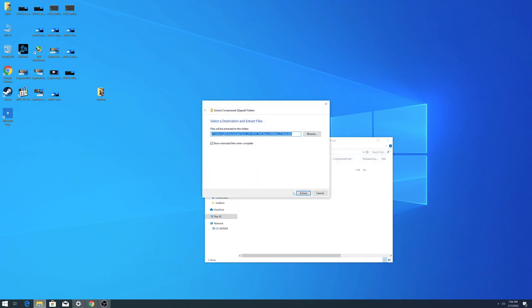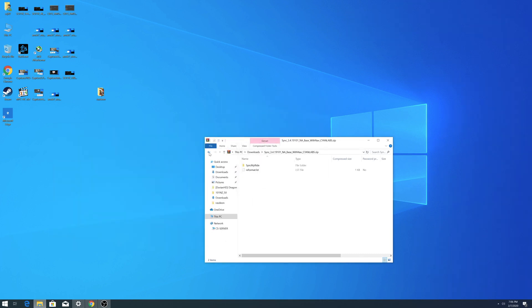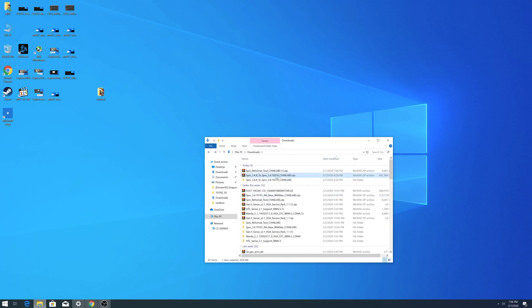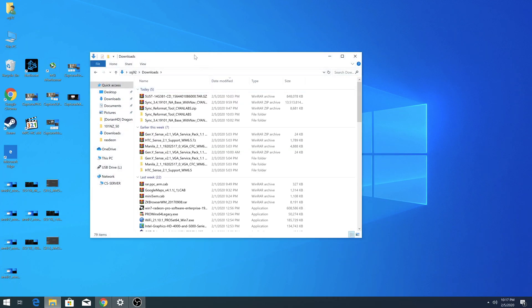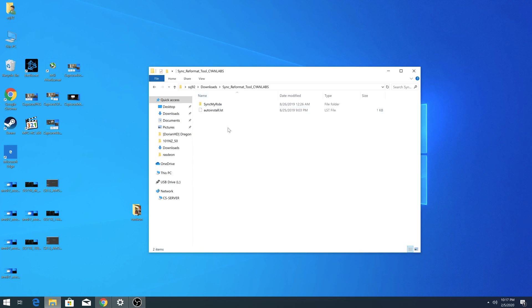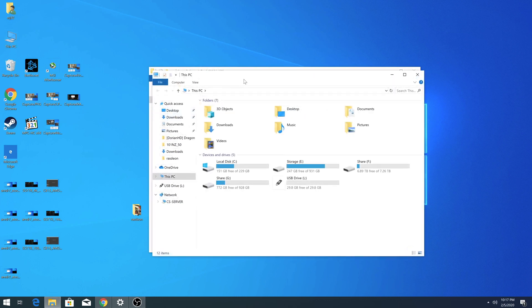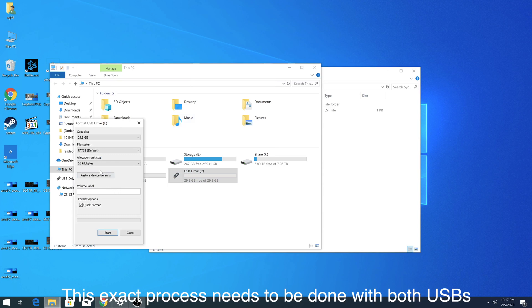Once the files are extracted, we're going to use a USB drive — make sure it's a good quality USB, don't use a cheap one. Insert the USB, right-click on it and click Format. Make sure it's set to exFAT, check that Quick Format is checked, then click Start.